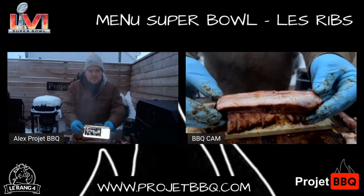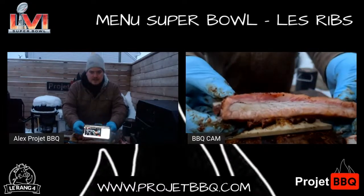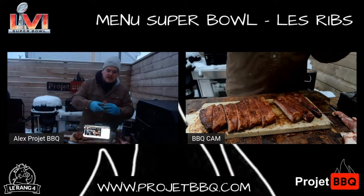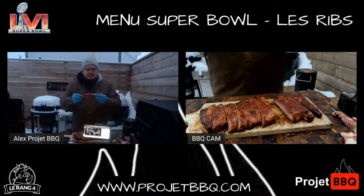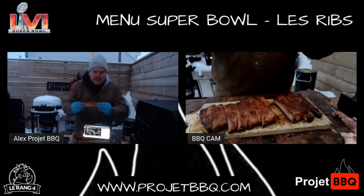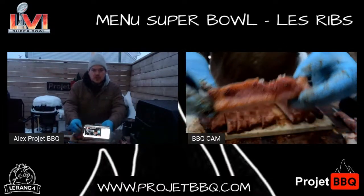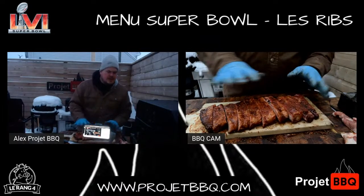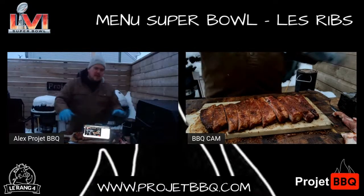Quand je parlais d'une belle épaisseur de flan, pour une côte québécoise comme je disais tantôt, il y a quelque chose qui est assez magique là-dedans. Quand je parlais du clean bite, vous voyez ma bouchée qui est là. On est un peu là sur le clean bite — c'est exactement ce que tu veux. Comme je dis, j'aurais pu la pousser un petit peu plus encore. Mais tu comprends le principe, tu comprends le topo. Super bon produit.